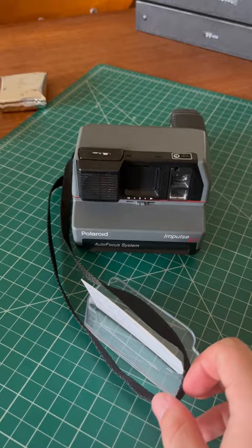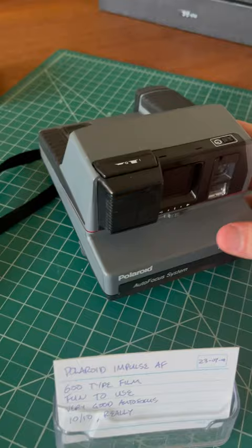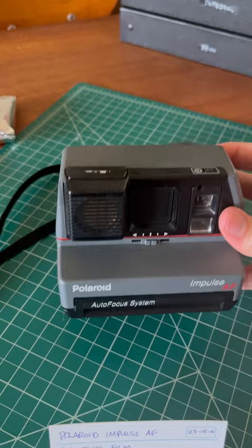This is my Polaroid Impulse AF. It is a wonderful camera. Thank you very much to my man from In An Instant over on YouTube, who brought this camera to my attention. Go ahead and watch his video for all of the details on this camera.